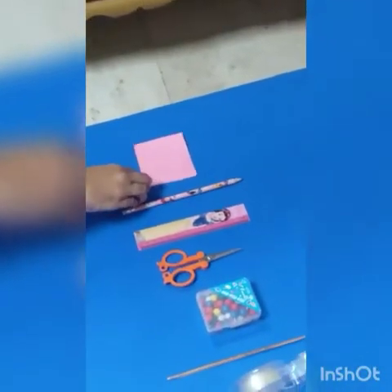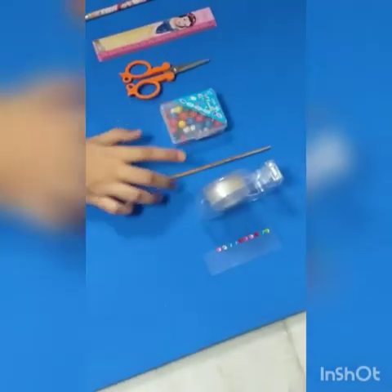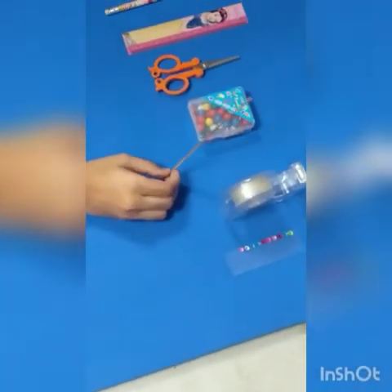This is a pinwheel and we are going to make a similar one. For that, you need a sheet of paper — it can be of any color — a pencil, scale, scissors, a paper pin or board pin, a stick (it could be wooden or plastic or any kind), tape, and some decorative beads.